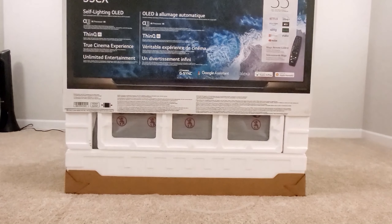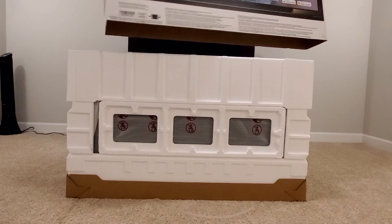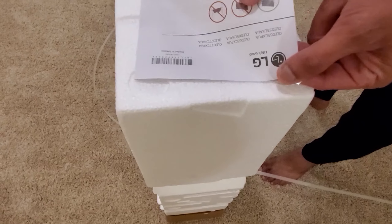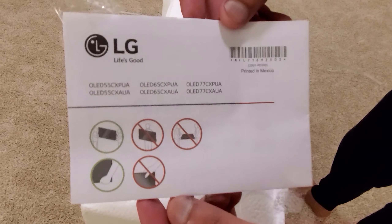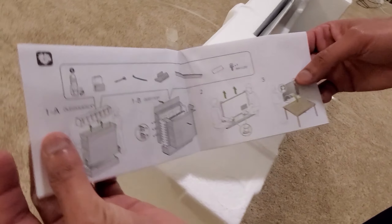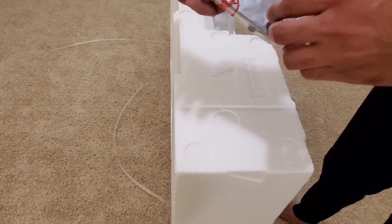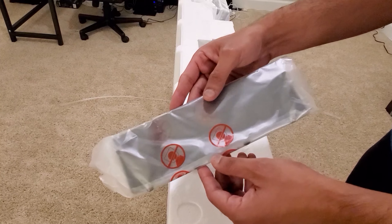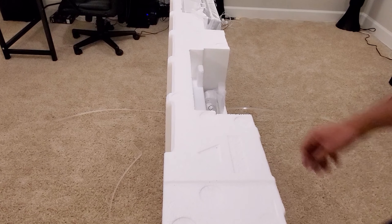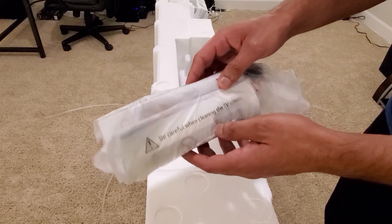So carefully just lift this box up and you'll see all the supporting packaging. This TV comes with a couple of goodies inside. You'll find an installation guide — this is for assembling the TV and includes installation instructions for all 2020 series models: CX, GX. There's also a back cover which goes above the stand at the back to cover all the screws.